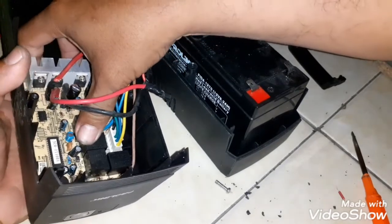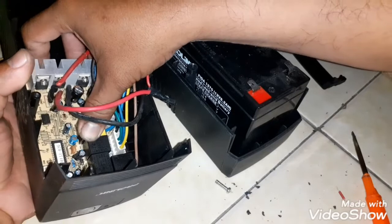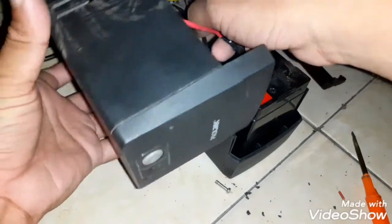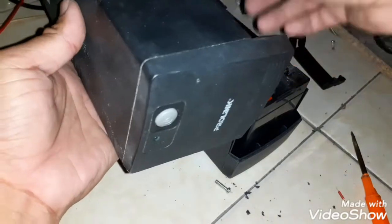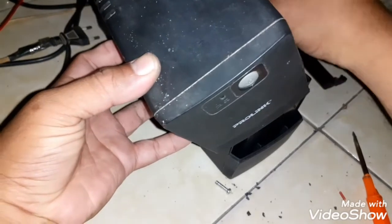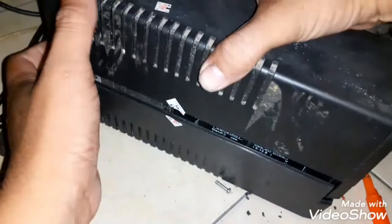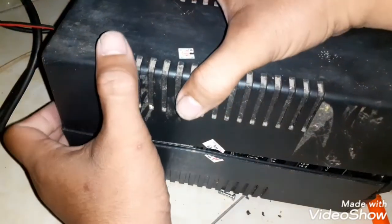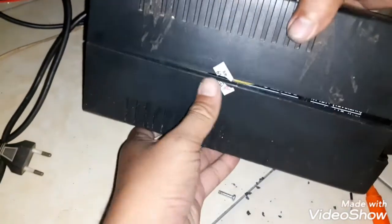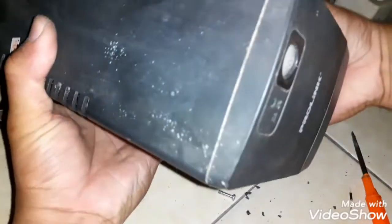Kita pasang kembali rangkaian inverter di casing dan kembalikan ke posisi semula, agar kita bisa tes apakah UPS ProLink ini bisa menggunakan baterai eksternal aki motor 12 volt. Kita tutup casingnya.